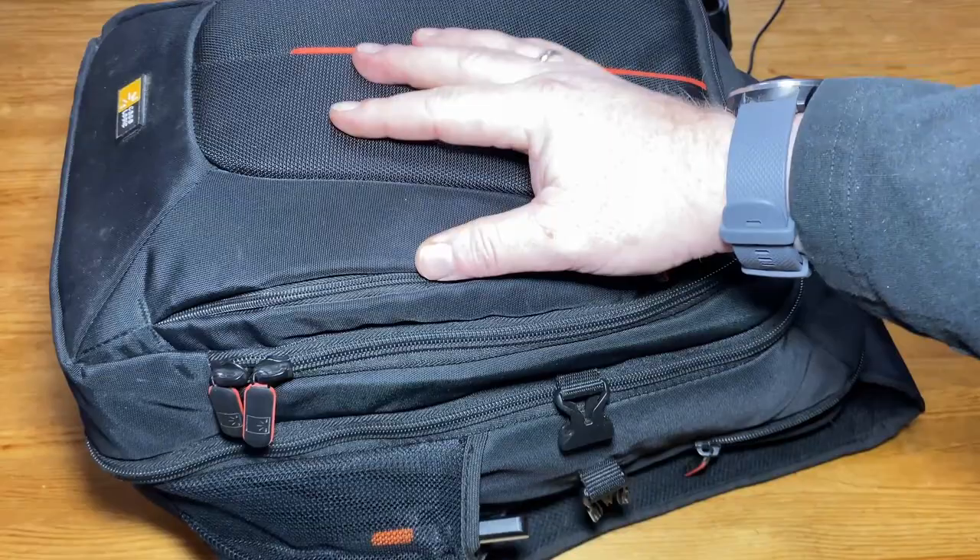And that's it for my portable Go Kit version 2. What do you guys think about it? Let me know down in the comments, and please don't forget to like, comment, and subscribe. Until next time, 73.